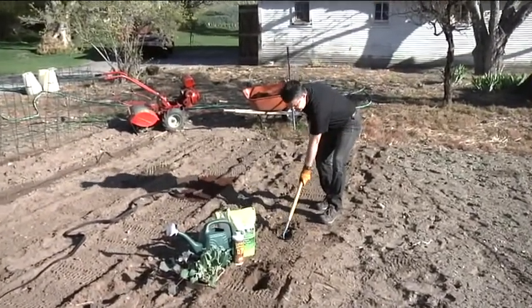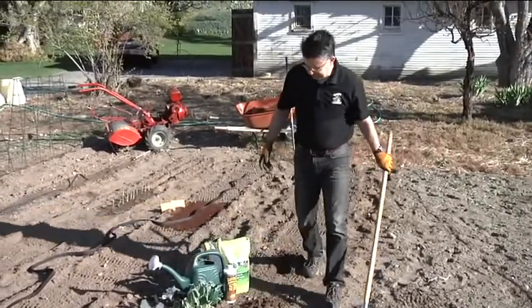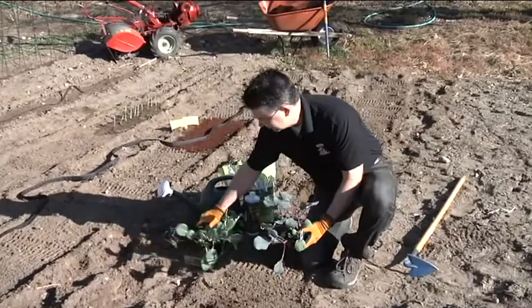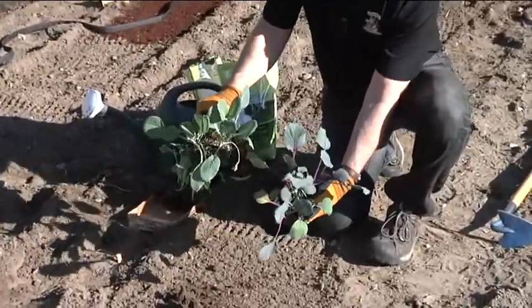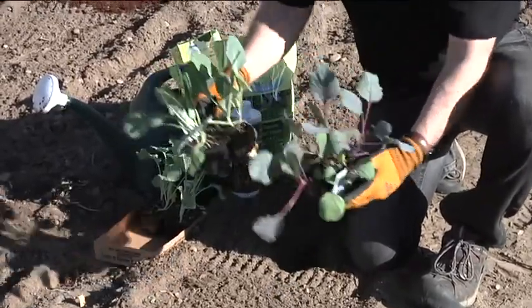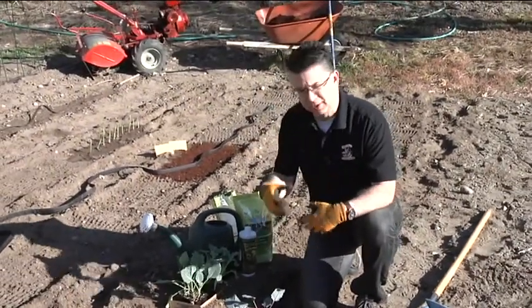For cabbage I like to space them about three feet apart; the broccoli we'll put a little bit closer. We've got some different plants here — a little bit of purple cabbage, and you can tell it's a little bit different from the green cabbage. So we've got a late green cabbage and a purple cabbage as well. I thought the purple would be kind of fun to plant today.